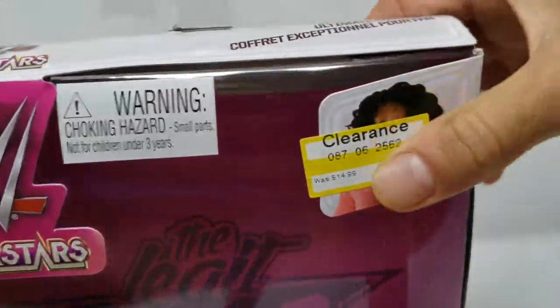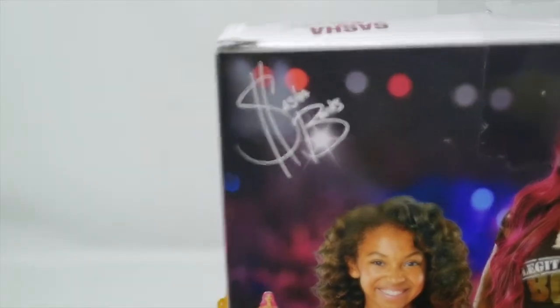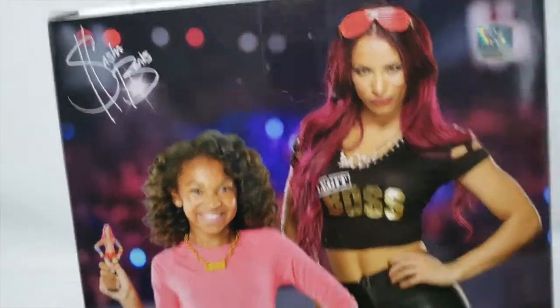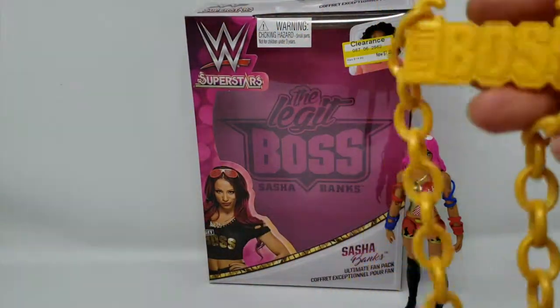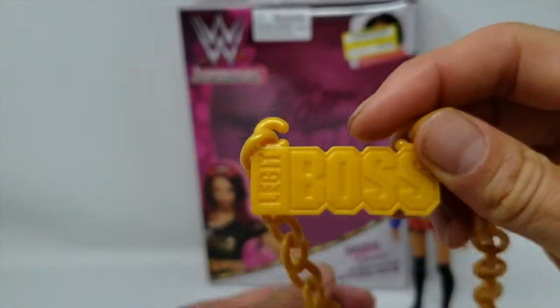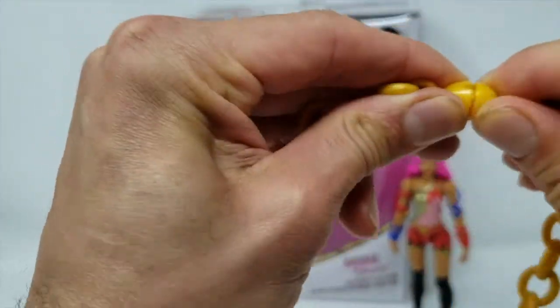I did get this on clearance. This is a very basic box, I'm not going to lie. I do like the dollar sign on the back, and I like the background over here. It does come with a neat little necklace. It is made from Mattel, so you get this cool little necklace that you can wear — as you can see, it does say 'The Legit Boss.' They're not too difficult to remove.